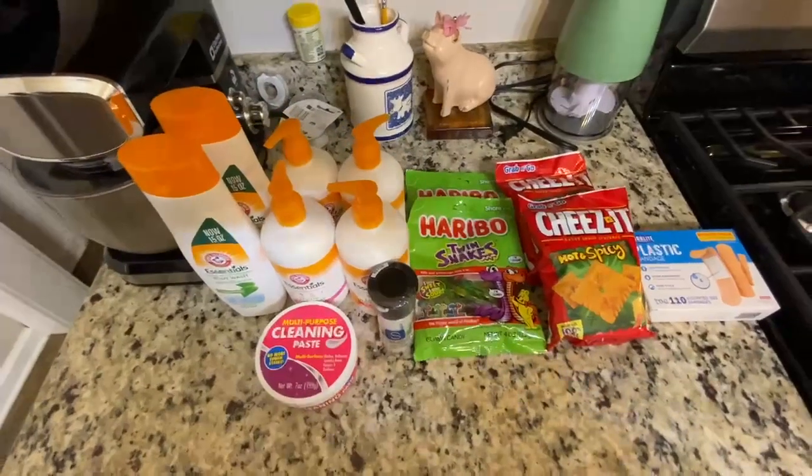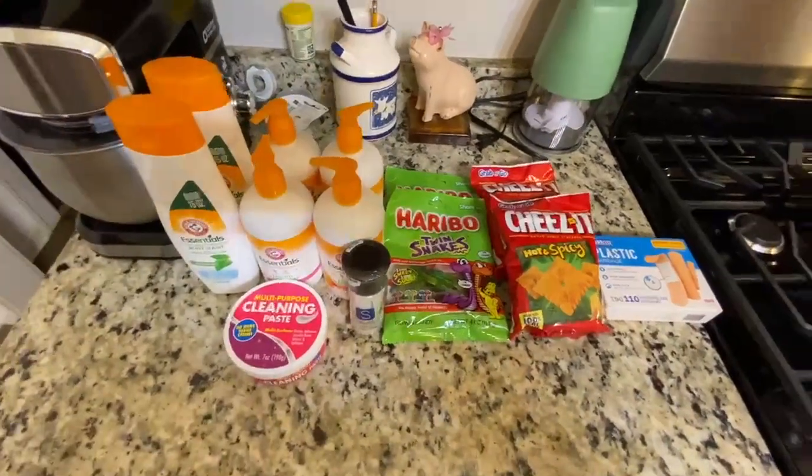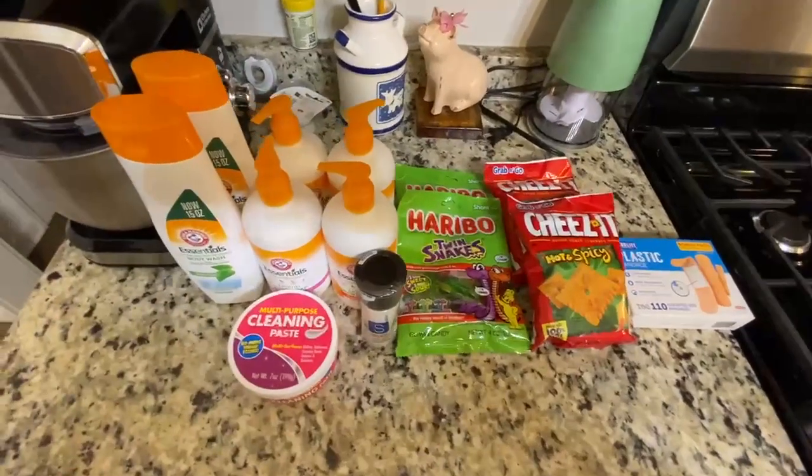That's what it says. Today we're making a very short haul from Dollar Tree. We just had to get some odds and ends and of course some stuff that we wanted on the side.